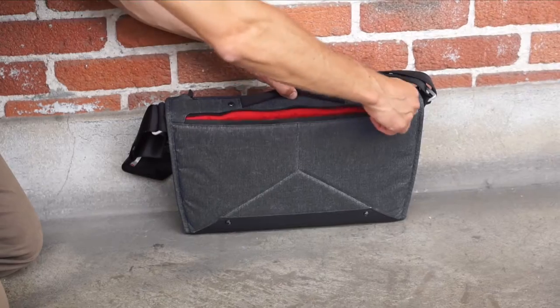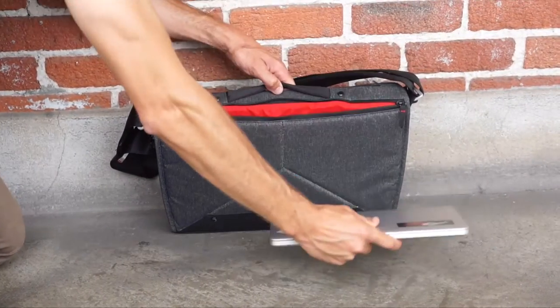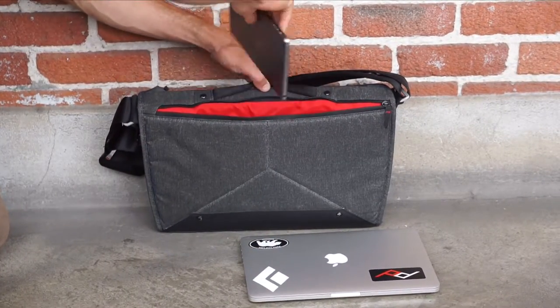Most people — both photographers and non-photographers — carry a laptop these days, so if we're going to create an everyday bag, it's got to do that job really well. The protected, isolated laptop compartment fits a 15-inch computer plus a tablet.